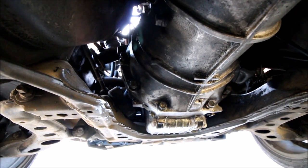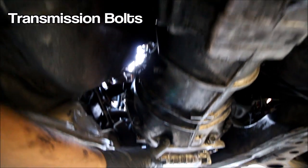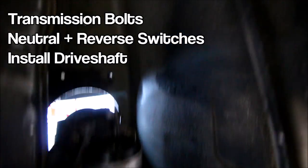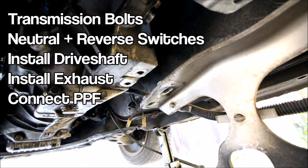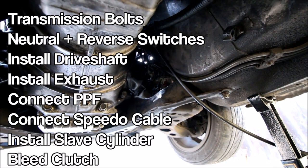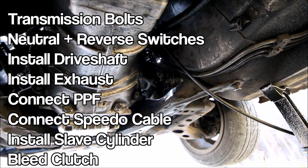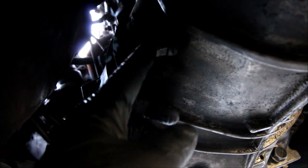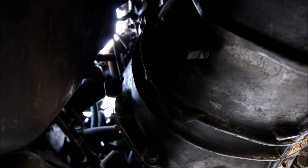Hooking everything back up is the exact opposite of how you took it apart. Put all the transmission bolts in and tighten them down, hook up your neutral and safety switches, reinstall your driveshaft and exhaust system, bolt up the PPF, put your speedometer cable back into place, reinstall the slave cylinder and bleed the clutch. When you're ready to fill the transmission back up with fluid, you do it through this plug right here — how you know it's full is it will start spilling fluid out of that hole, then you just replace the plug. Once you have it buttoned all back up, you're ready to take the car out for a spin.